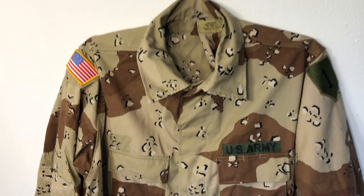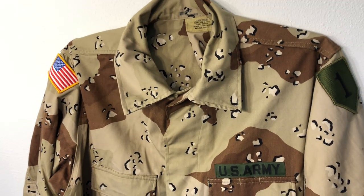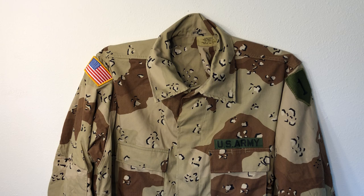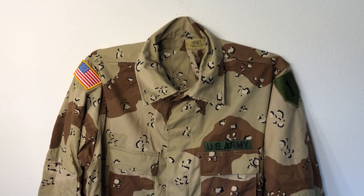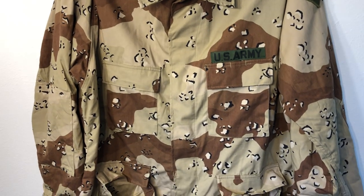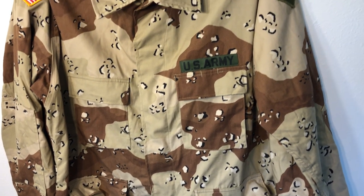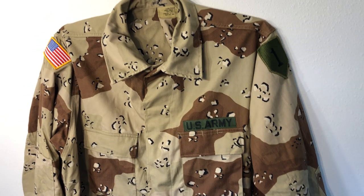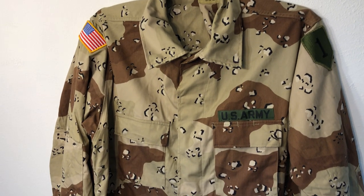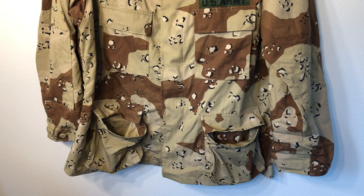By the time the ripstop version was ready, Desert Shield and Desert Storm were already over, so most guys in the first Gulf War were wearing this twill material. It's strong, but it's pretty hot in a desert environment — deserts are really hot during the day and cold at night, and this material absorbs sweat so you get really cold at night. Largely though, first Gulf War vets I've talked to said it wasn't a terrible uniform at all and they didn't mind wearing it.